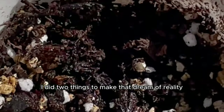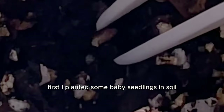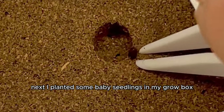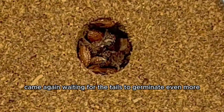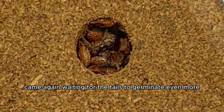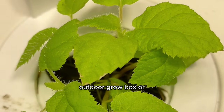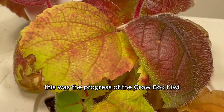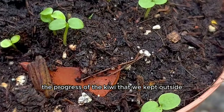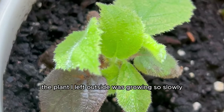I did two things: first I planted some baby seedlings in soil to keep outside in a little pot; next I planted some baby seedlings in my grow box to keep indoors. The hardest part came again — waiting. This was the progress of the grow box kiwi versus the kiwi kept outside. I was confused to see the plant outside was growing so slowly that I thought it had actually stopped growing.